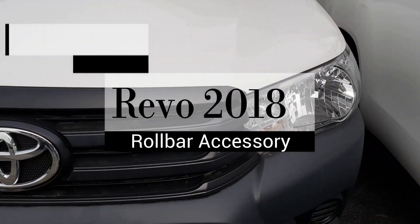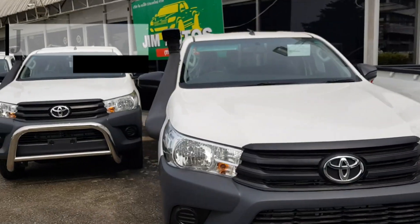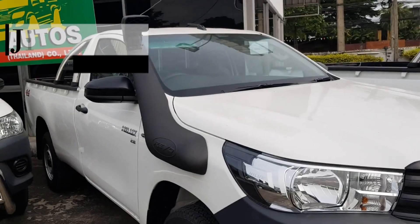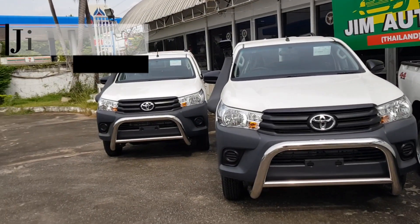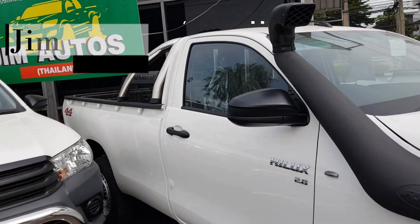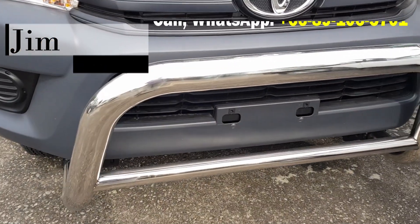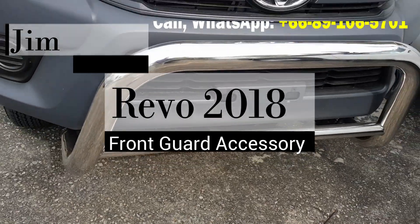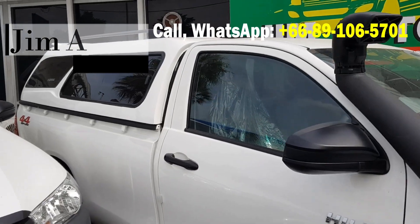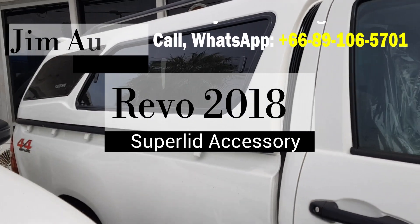Walking around the other units — all four of them have a safari snorkel, and some have roll bars. These also have front guards to protect the vehicle, and they also have a smart lid, or super lid.